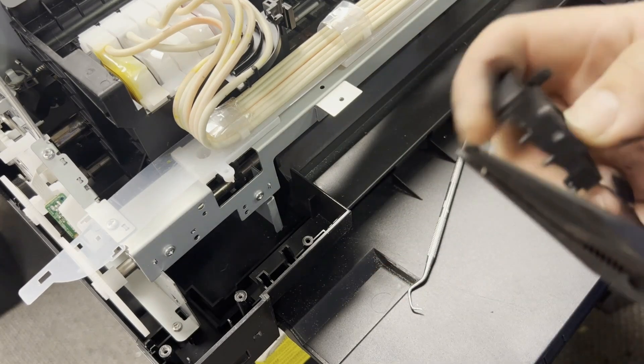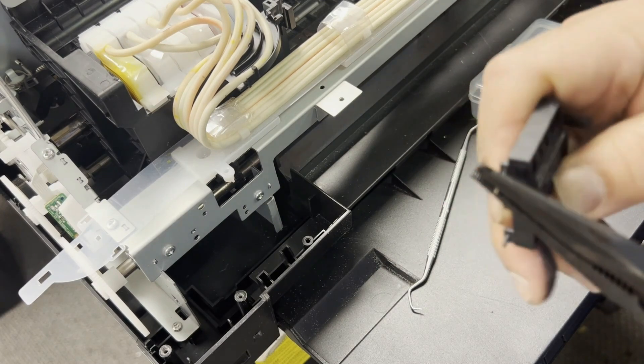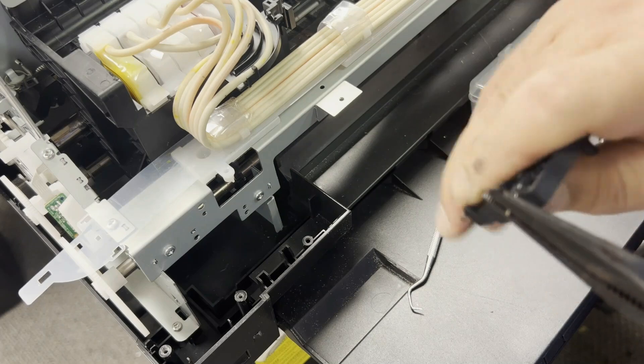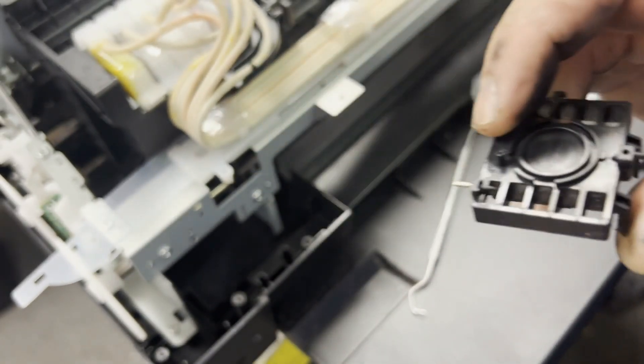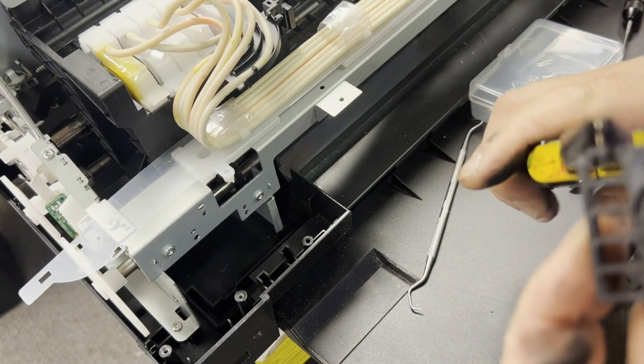Then immediately I pick up the capping station pad and start drilling on it. You want it all the way through, and then you can compare to the other leg and adjust the height.